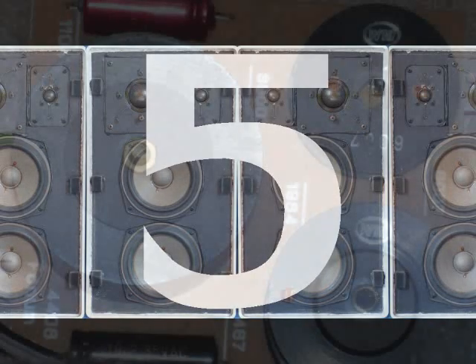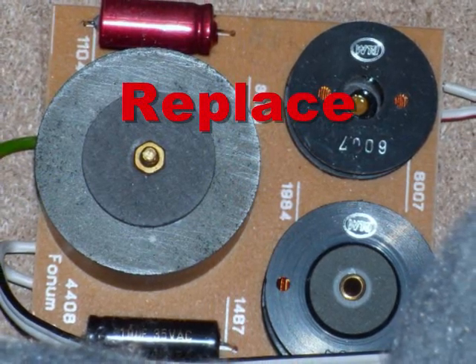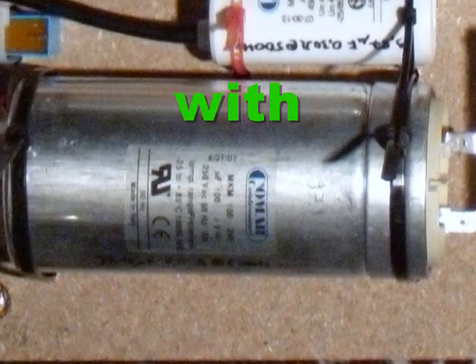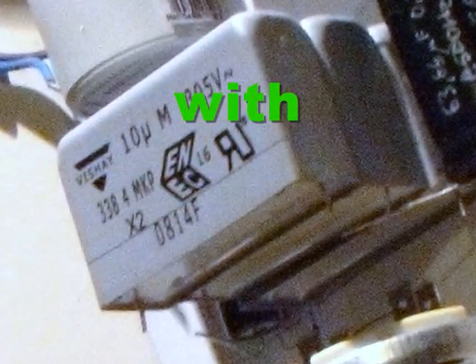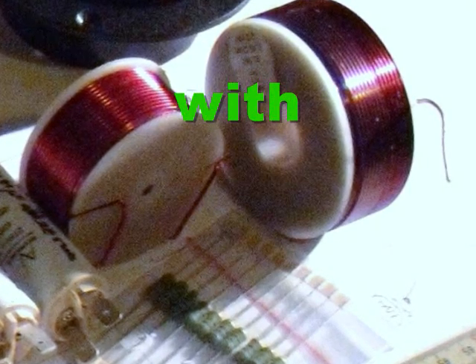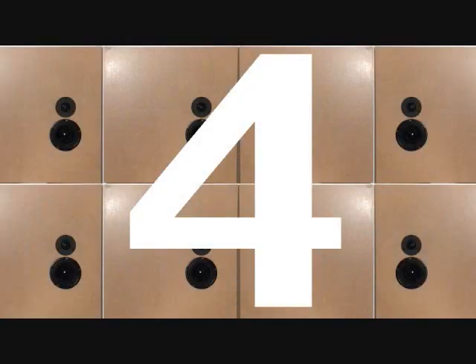Tip 5: Exchange crossover components with higher quality ones and position the crossover network in a box outside the speaker. Any electrical part is sensitive to vibration — this effect is called microphonics. Film capacitors (the higher the rated voltage, the better), coils with baked wire treatment or made from copper foil, and metal oxide resistors are less sensitive to microphonics. To get an even better result, combine this tip with tip number 4, number 3, and/or number 2.